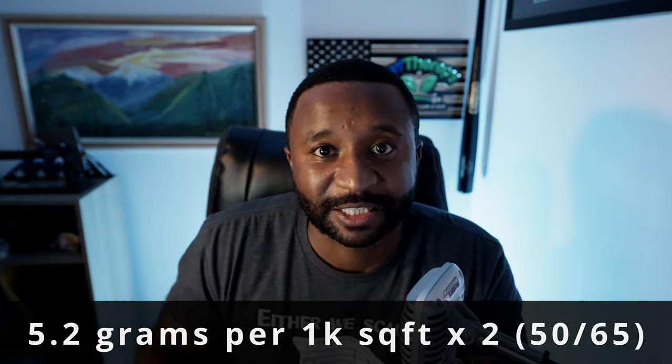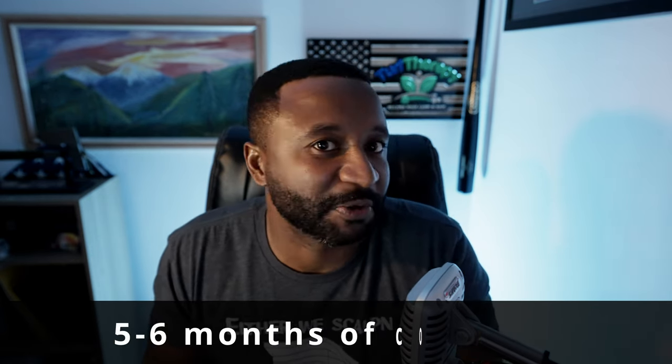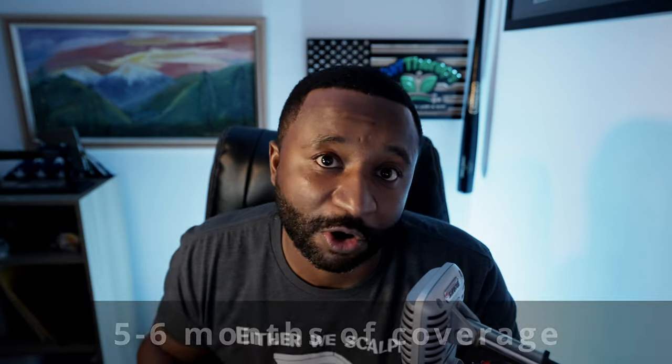Come back when soil temperatures reach 65°F and put out your second application of Prodiamine. That gives you Prodiamine coverage of around five to six months, which is perfect starting around March and April — you'll be ready for overseeds come late summer or early fall around August.